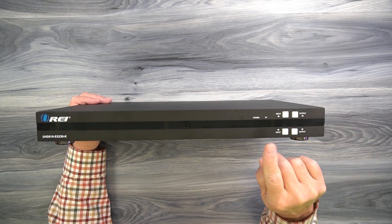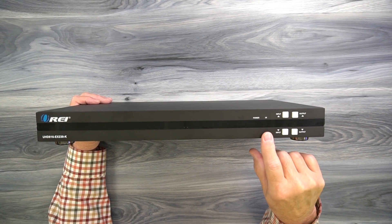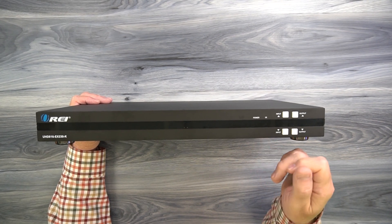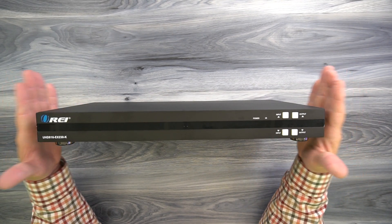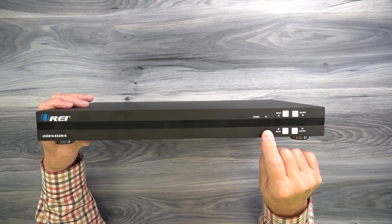Once it finishes that test, the power LED will come on, letting you know the unit's ready to use. To the right of that is an infrared receiver window, and that's where the signals from the remote controller are picked up. So if this is sitting on top of a cabinet and you can see the front of it, you can use the remote directly with the unit.